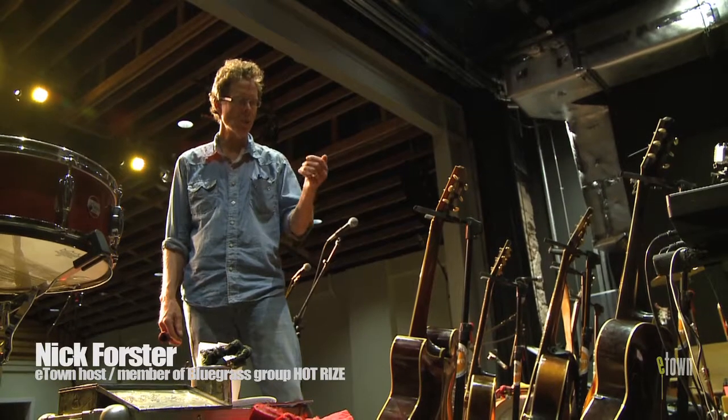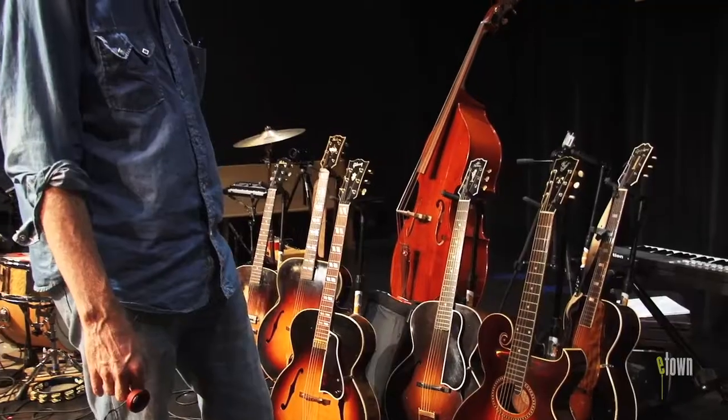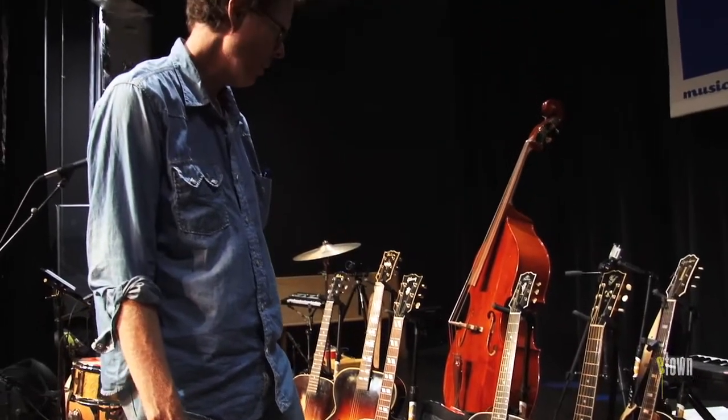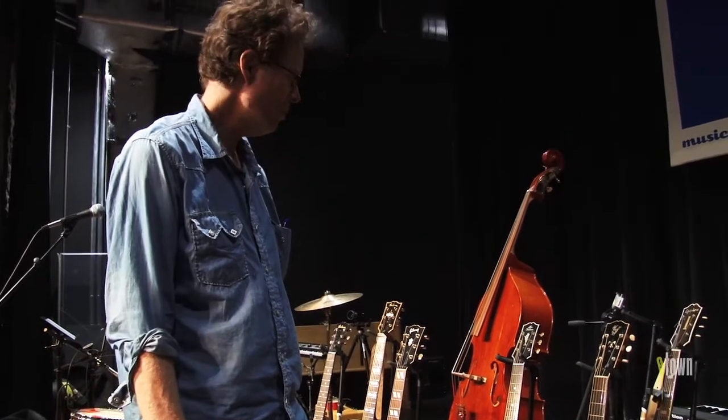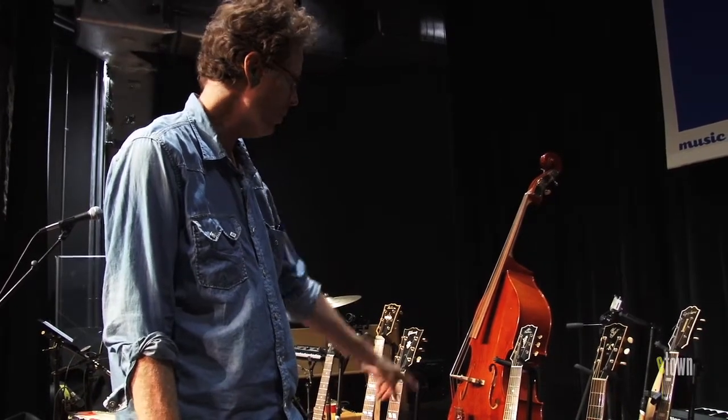They changed the neck size so it's a little more manageable, and they eventually moved from birch to maple. But this Style O was kind of their top-of-the-line guitar, and it changed into this one, which sounds better.